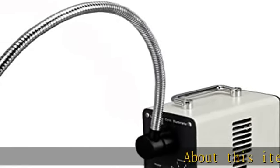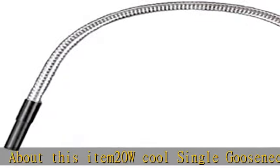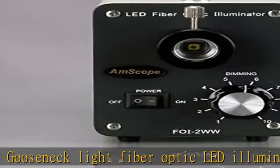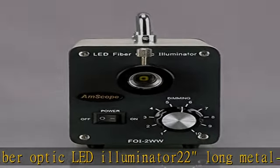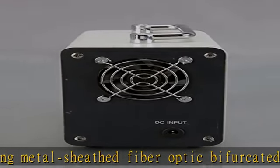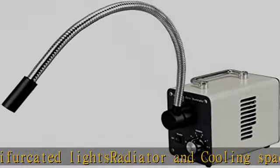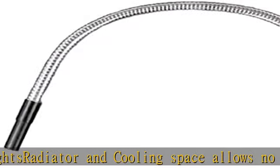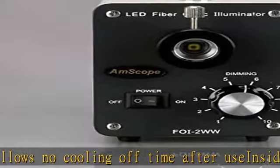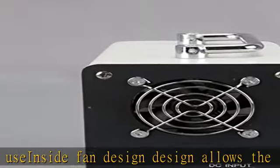20W cool single gooseneck light fiber optic LED illuminator, 22-long metal sheath, fiber optic bifurcated lights, radiator and cooling space allows no cooling off time after use. Inside fan design allows the illuminator to work with low noise. Check the description to get this product today at the best price.